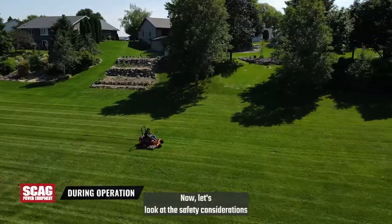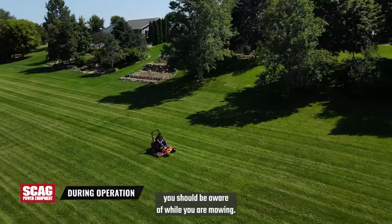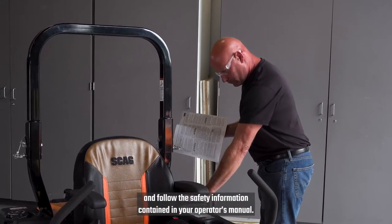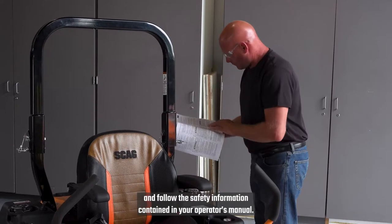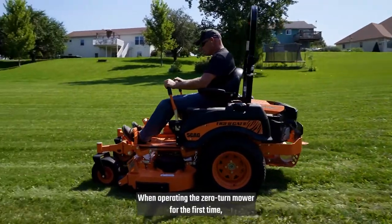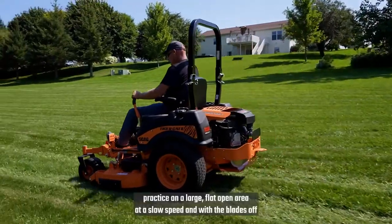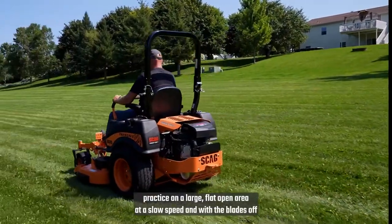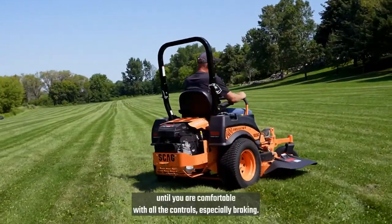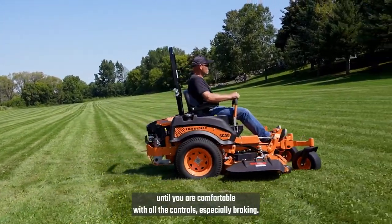Now let's look at the safety considerations you should be aware of while you are mowing. Again, it is important to read, understand, and follow the safety information contained in your operator's manual. When operating the zero-turn mower for the first time, practice on a large, flat open area at a slow speed, and with the blades off until you are comfortable with all the controls, especially braking.